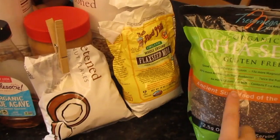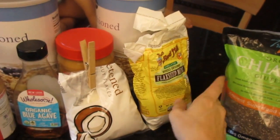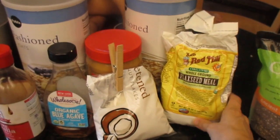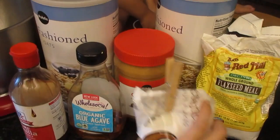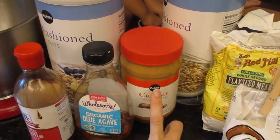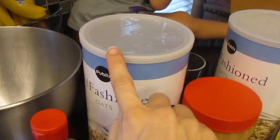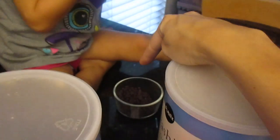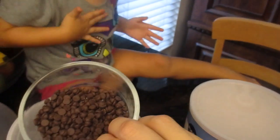You're just going to need some chia seeds, like a tablespoon. You can omit those if you don't have them — don't spend the money on them if you don't already have them. I have some flaxseed meal, some shredded coconut, peanut butter, agave nectar, vanilla extract, some oatmeal, and then we do dairy-free chocolate chips and they're mini, but you can do just any chocolate chips that you have.